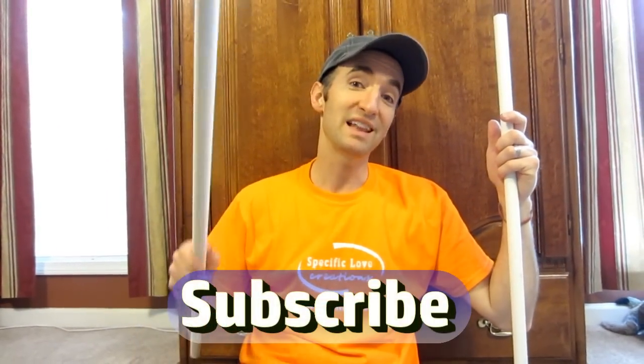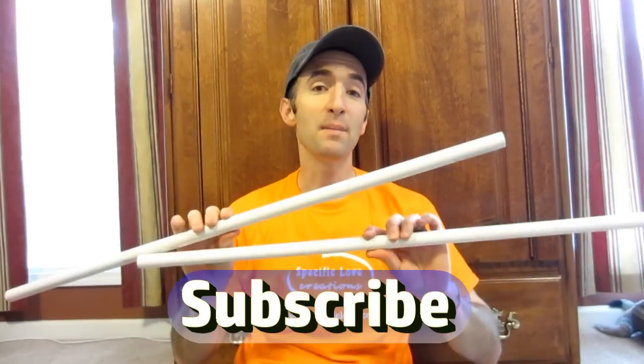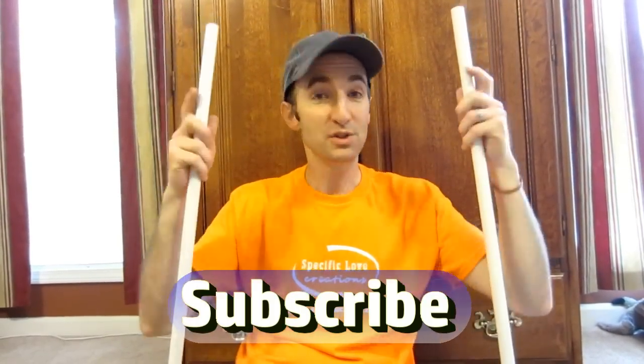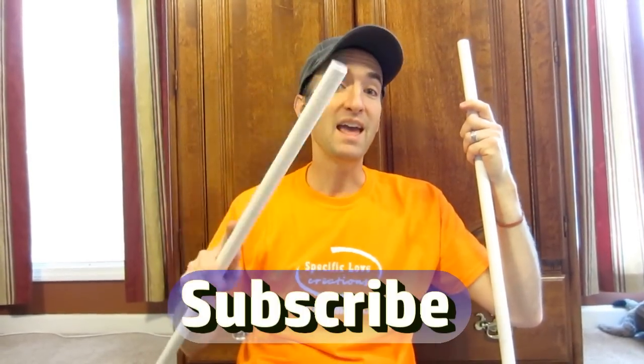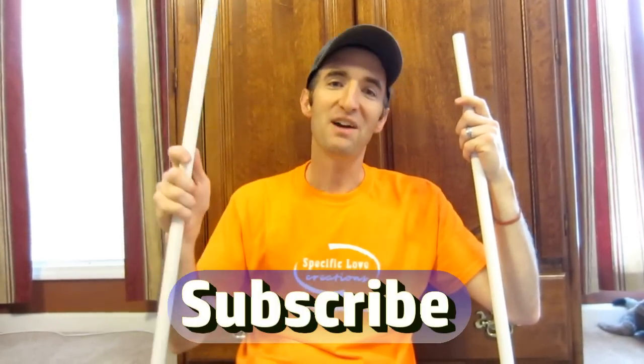If you enjoyed this project, make sure you hit that like button and tell us what you think about it in the comments. Also, if you have any ideas for making stuff with PVC, make sure you include that in the comments too. Don't forget to hit that subscribe button so you don't miss out on future projects. Have fun building!